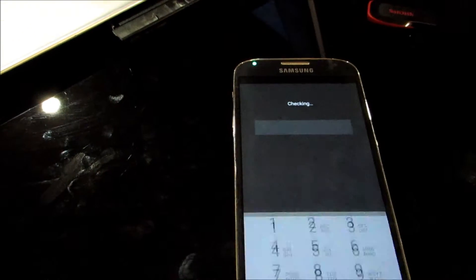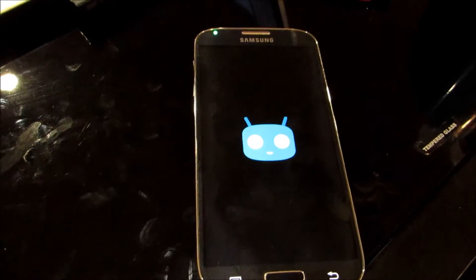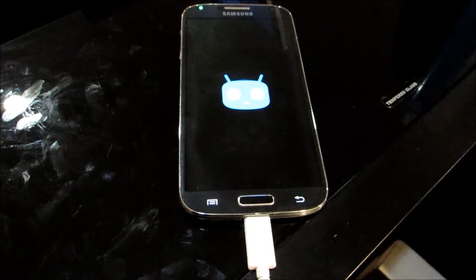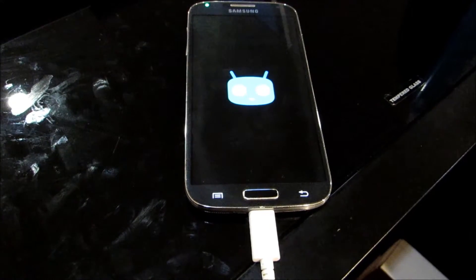Alright, we're back. Got the password in, hit enter. Now the phone's going to proceed to go ahead and start up. I'm going to get through that startup, and it's going to come up with my regular lock screen where I can put in my passcode.